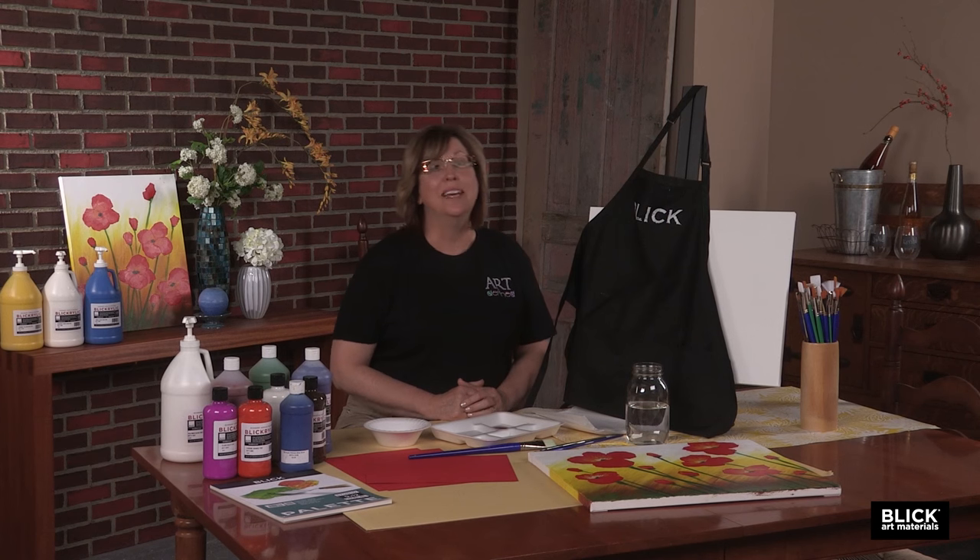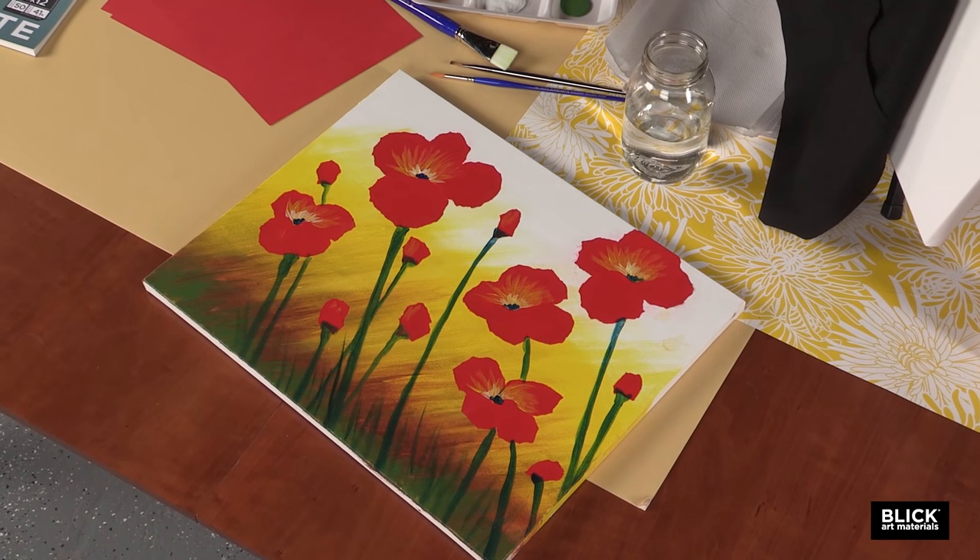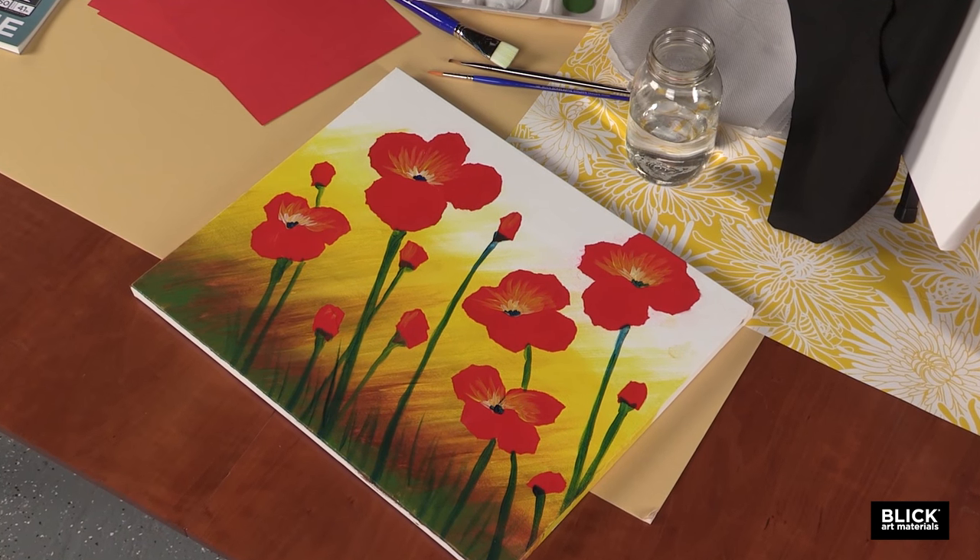Welcome to our social painting session. I'm Julie Swanson Davis for Blick Art Materials. I'm also a designer and instructor for Art Defined, a social painting studio. This is one of the paintings I've designed for group painting sessions. Even if you've never tried painting before, you will be able to create this scene. Just follow along with my demonstration.